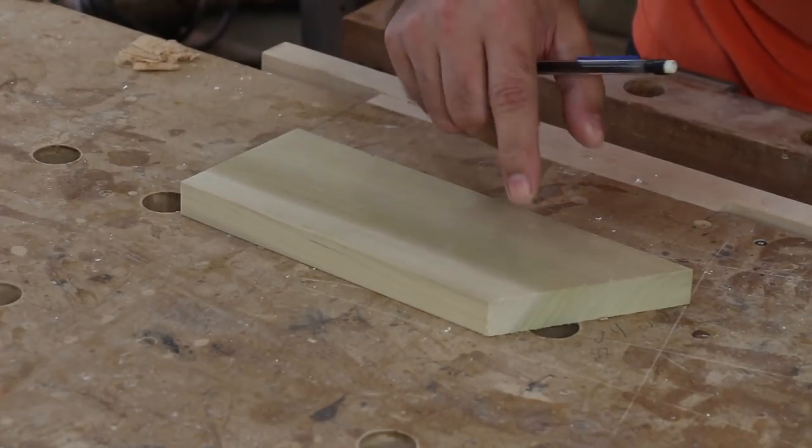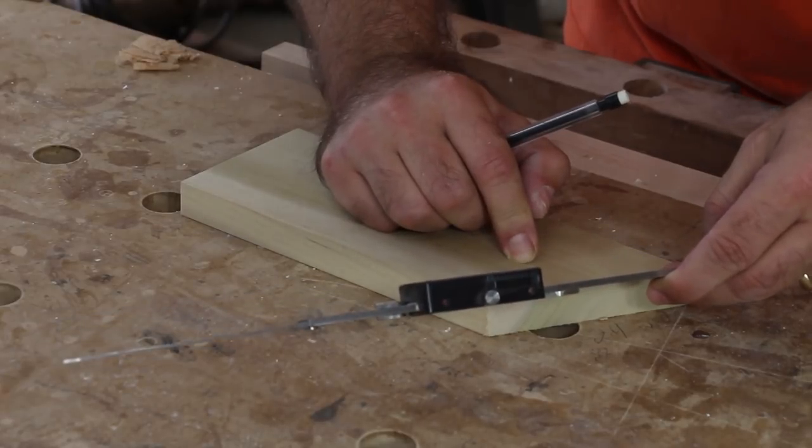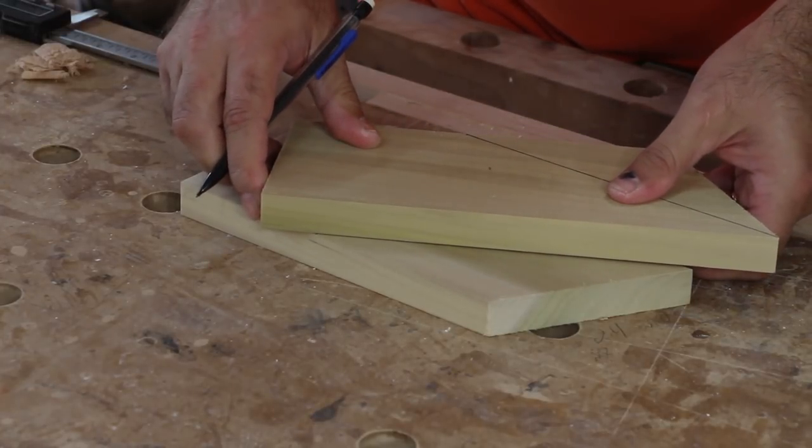For this last cut on this side component, I just measured this distance on the last cut we made using our miter gauge, and I'm going to transfer it over to this side. Now I'll just draw a line between that mark and the far corner.